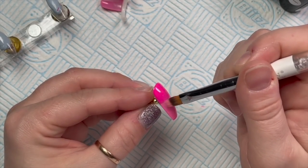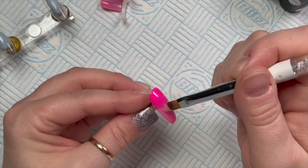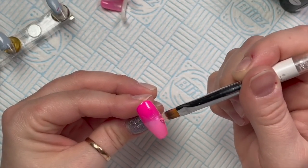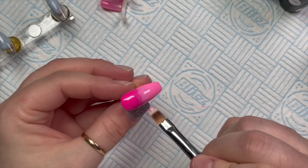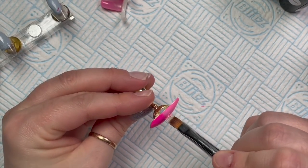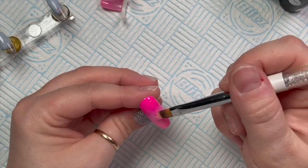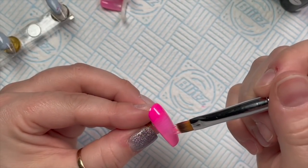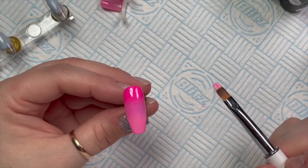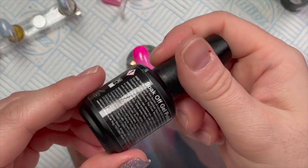Going in with the second coat now — again a thin layer. I don't want the gel polish to be too thick; if you put too much on you'll find you're blending for ages and your brush gets clogged with product, you have to wipe it off and go back in. I just think it pays to do thin layers. Once I'm happy I'll leave it to settle again and then pop it into the lamp to cure for 30 seconds.